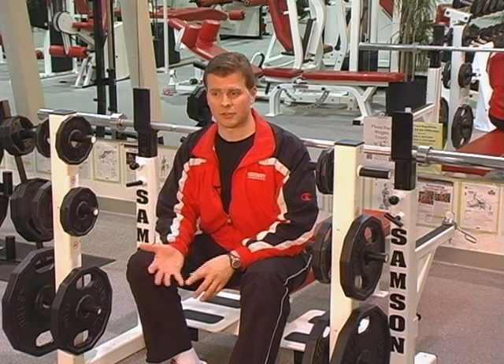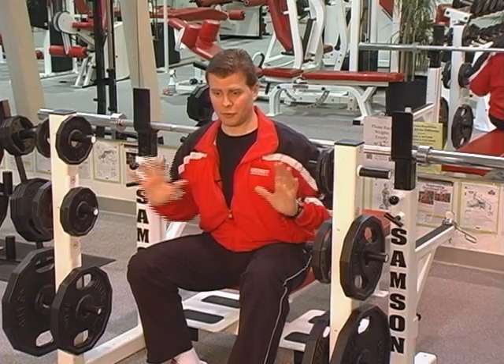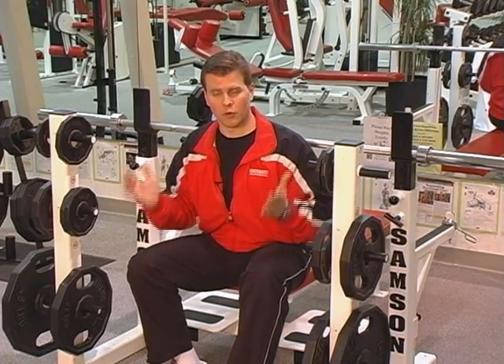Rep is short for repetition. Repetition is basically one lift of an exercise — it's raising a weight, doing a bench press, doing a leg extension. Just one movement is one repetition.